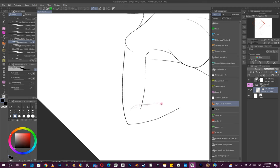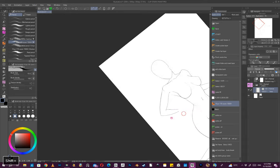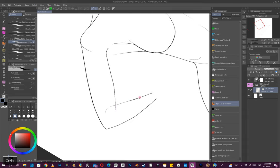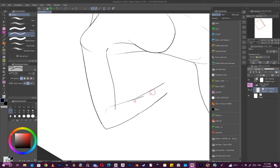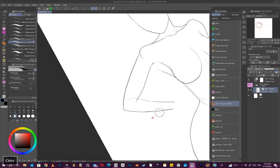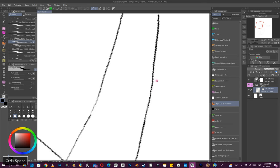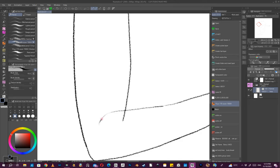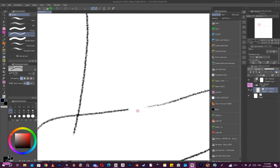I have an annoyingly running nose so I have to keep pausing the video — you don't want to hear that. Also, starting and finishing a line abruptly is not the best thing for nice clean lines. The more you can do without stopping tends to look better.